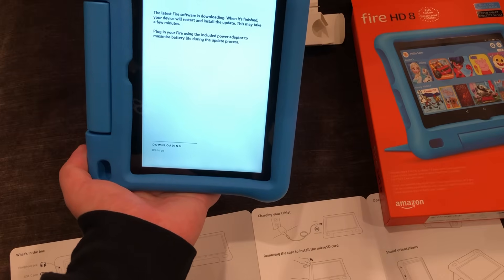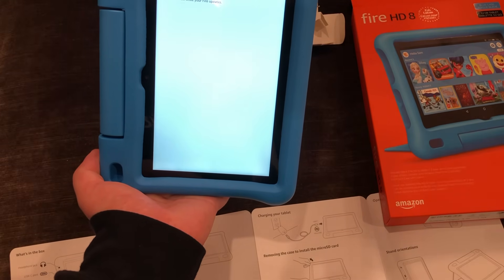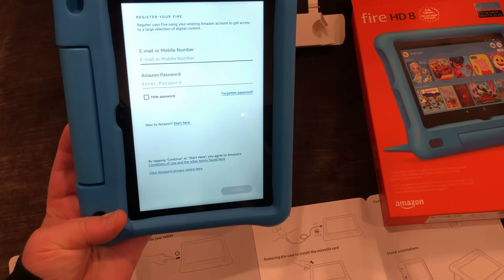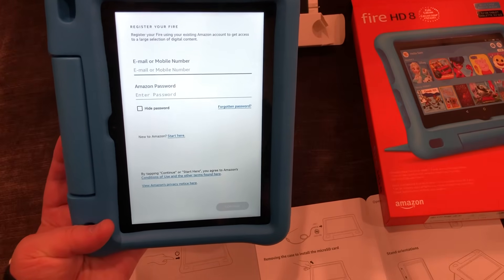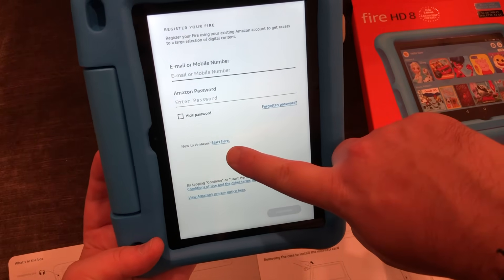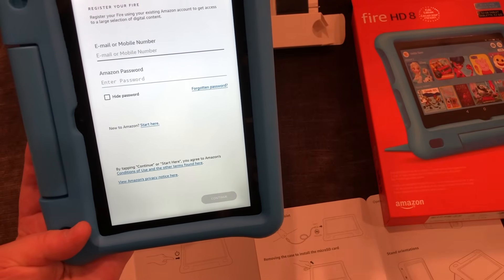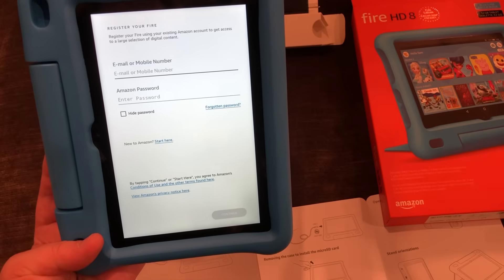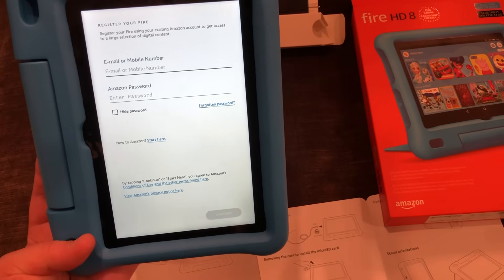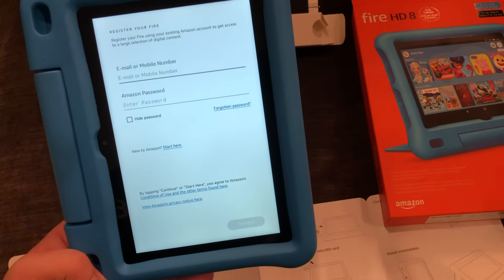To start off, it's going to do some updating, and it's going to want us to plug into the power. Then you're going to have to sign in to your Amazon account. If you don't have one, you can start here and get an Amazon account. We would highly suggest doing it at Amazon's website. You're going to want Amazon Prime, and if you're signing up, there are ways to get free trials.